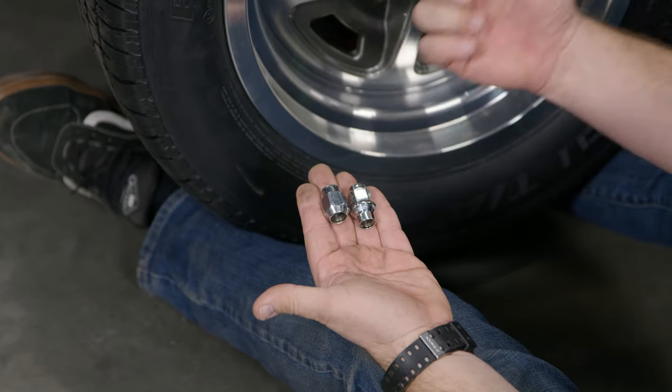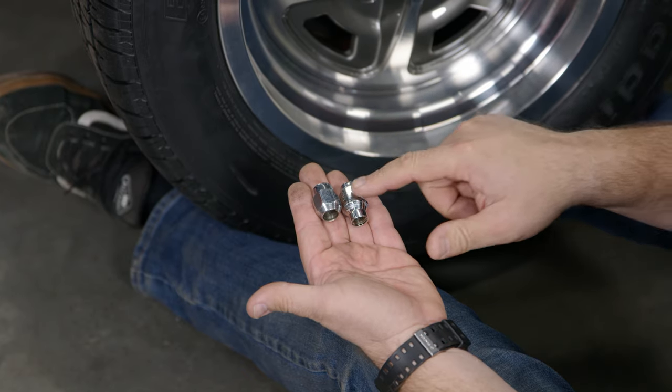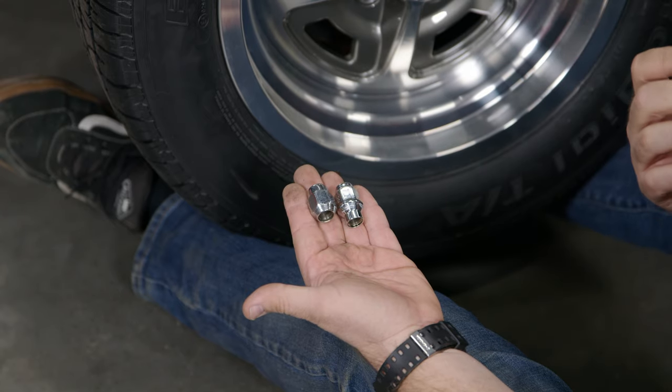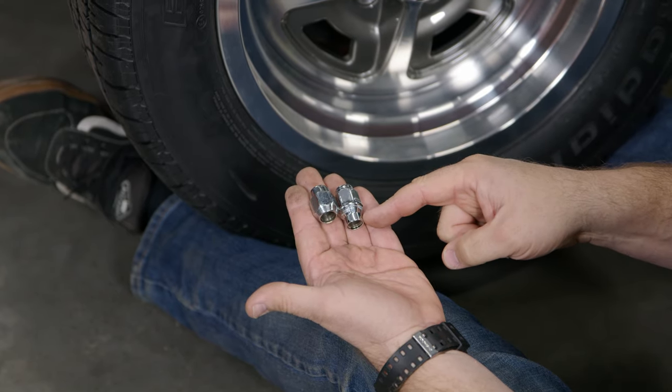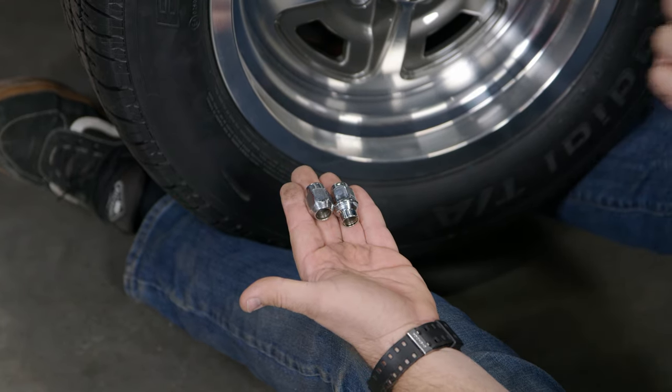Here's your standard conical or acorn lug nut you use on most classic wheels. The Moray Wheels use an extended thread lug nut, also known as a mini shank or a mag seat — there are a bunch of names for it. Basically, this section at the bottom of the lug nut will go through the wheel, so it's a slightly different fitment.